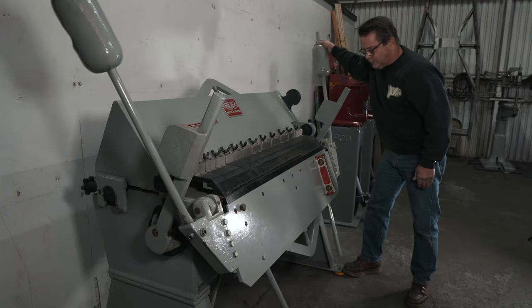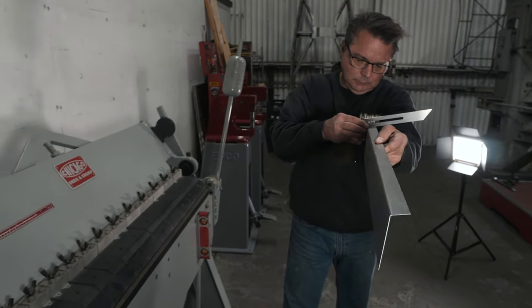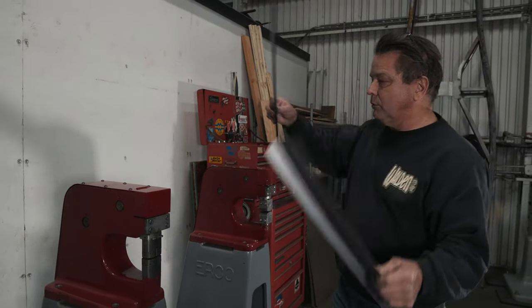Let's see how close we are there. Real close, real close. If you remember, we've got to put an arc in it to match this here — a two-inch rise.